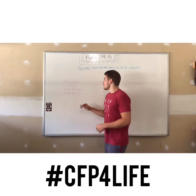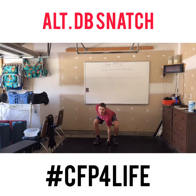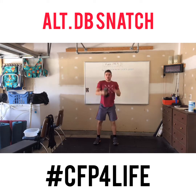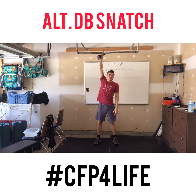A really fun one — you have four times 30 alternating dumbbell snatches. Both heads touch the ground, full lockout up top. Use that hip pop as much as possible. You can alternate in the air or on the ground.